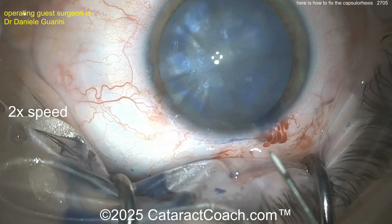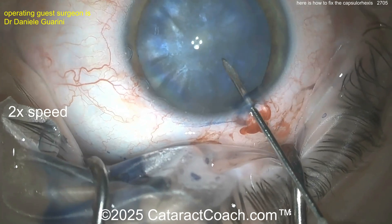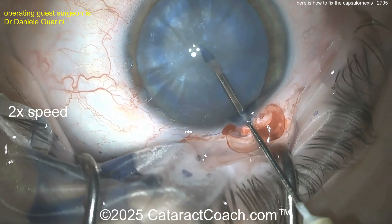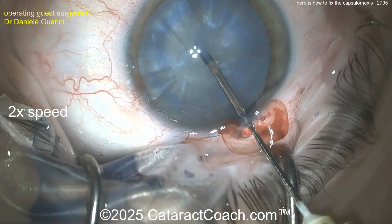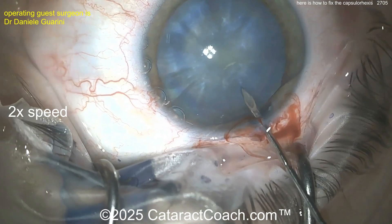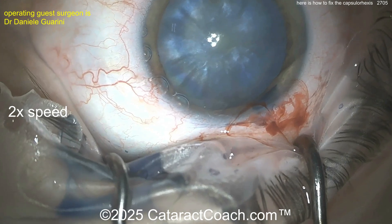Here is a tough case — an intumescent white cataract, certainly a white cataract. Trypan blue dye is there. Here comes the needle, 27 gauge to decompress, puncturing the lens capsule, aspirating a little bit more. That looks pretty good. Remember to rock the nucleus too, back and forth a little bit to release all the liquefied lens material. And that again looks pretty good.